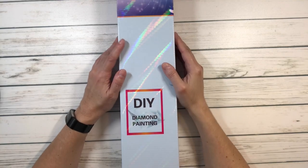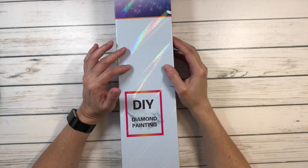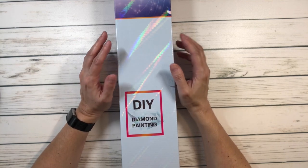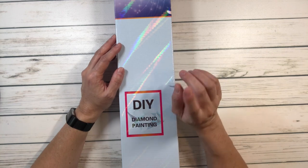Hi everyone, this is Sylvia — I'm Scrapping Sylvia. Today we're going to do an unboxing from a new company called Captured by Radiance. It's run by two lovely sisters who love diamond painting, and they're based in Canada.